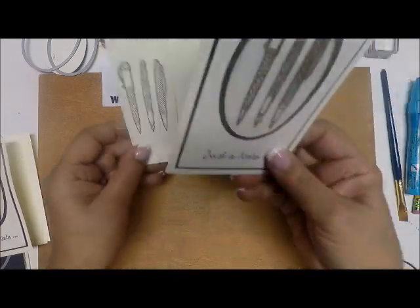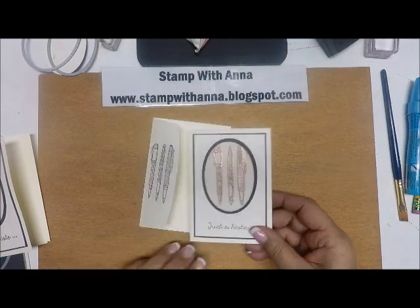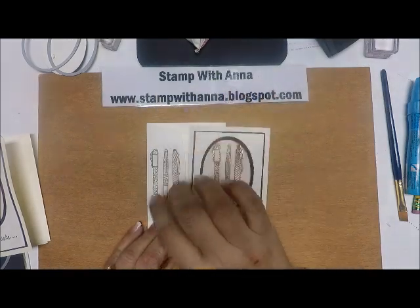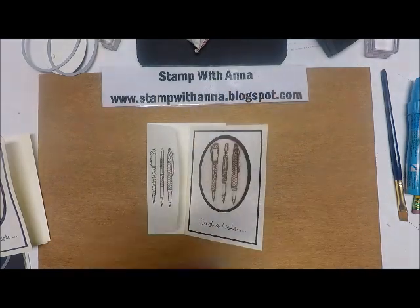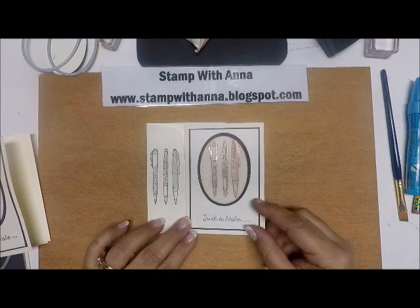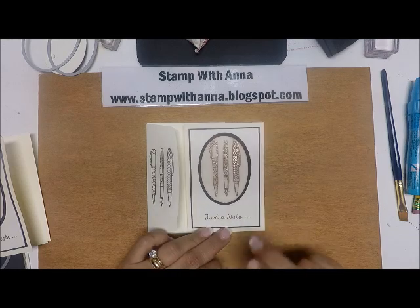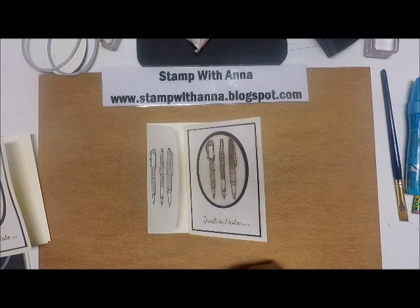And there we go — isn't that a nice note card to send to someone? I think the stamped envelope adds a nice little touch and makes it more special. If you have any questions about this project or any of the products I've used, please contact me through my blog at www.stampwithanna.blogspot.com.